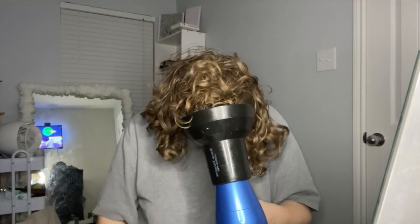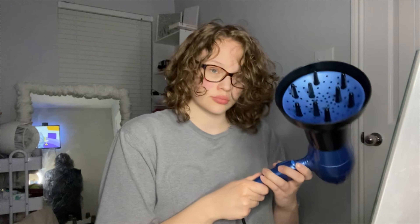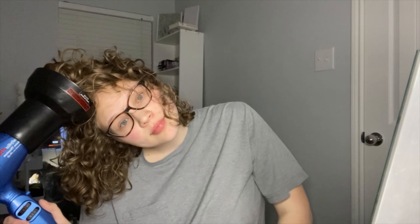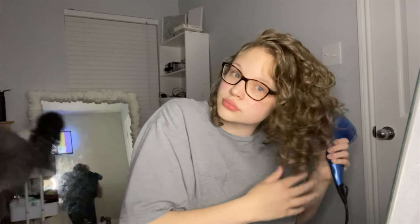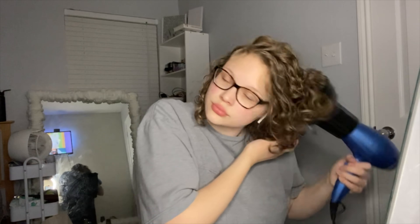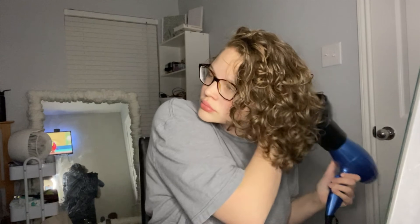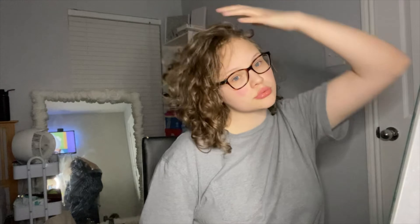One important thing: make sure your hair is fully, fully dry before you start touching it. A lot of people start grabbing at their hair in the middle of diffusing. I also like to turn my hair dryer down to just the low cool setting — no heat at all — to give my hair a break. I feel around my head to check what's still wet and then take care of those areas.